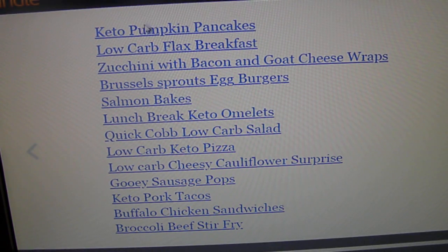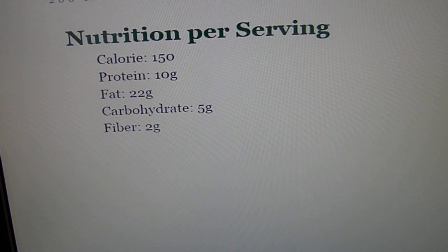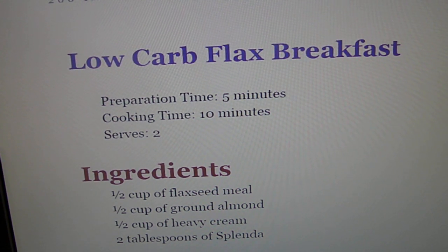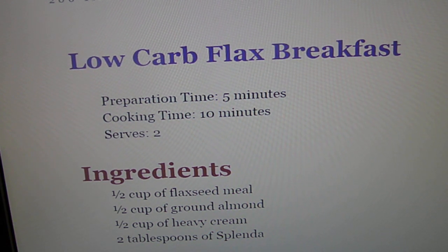Let's see what these pumpkin pancakes look like. The ingredients look fine. She's got the carbs listed at five grams — I always love it when they show the carbs because it's a hassle to figure them out. There are some websites that do that for you; My Fitness Pal is what a lot of our members use, and also there's a nutritional calculator.